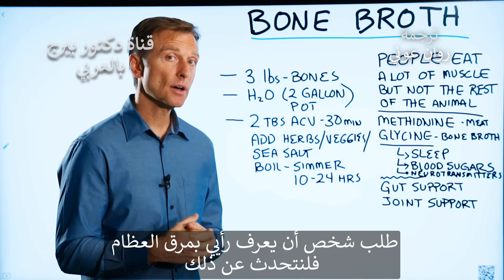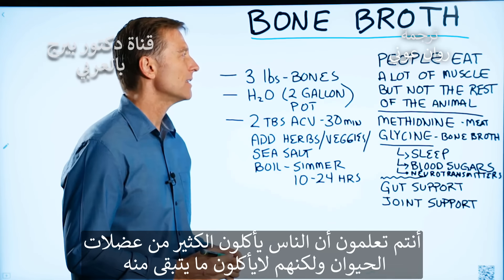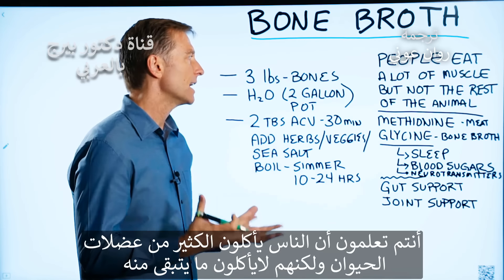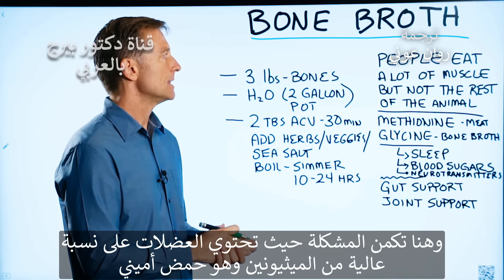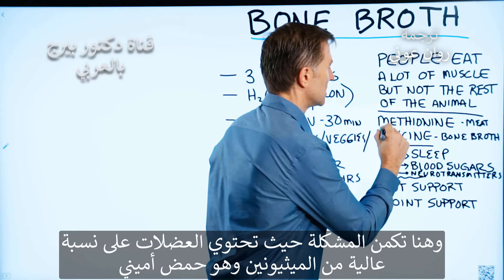Someone wanted to know my opinion on bone broth, so let's talk about that. People eat a lot of muscle from the animal, but they don't consume the rest of the animal. They're eating a lot of meat from chicken or beef, lamb, pork, etc. And the problem with that is that the muscle is very high in methionine, which is an amino acid.